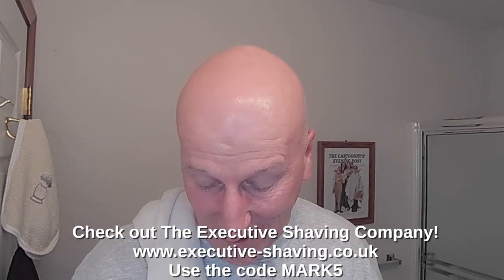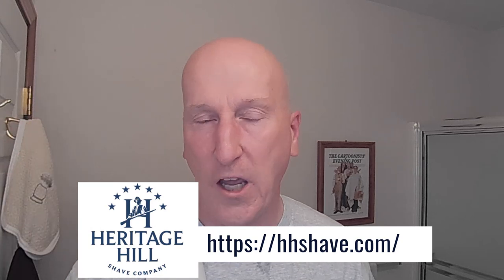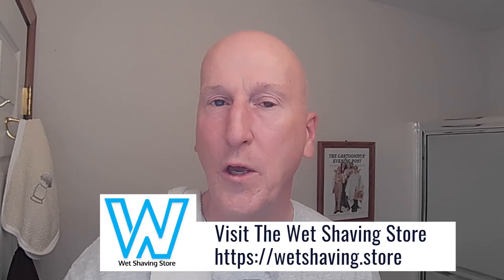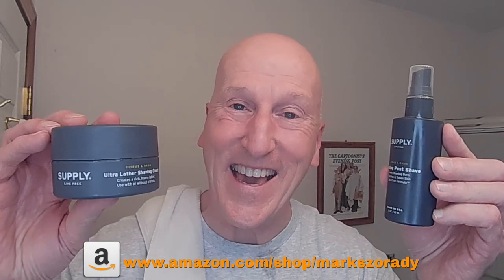Thanks very much for tuning in again — I really do appreciate it. Please share, subscribe, and like. Hit that bell so you'll get notified the next time I upload a video. Comment below and let me know. Check out all the great artisan soap makers displayed on the bottom of the screen — they offer some great artisan shave soaps and wonderful wet shaving products. Also check out my Amazon product page at amazon.com/shop/MarkShaving, where you'll find all the products I review organized and categorized so you can find everything easily. Thanks very much — I'll see you again real soon.